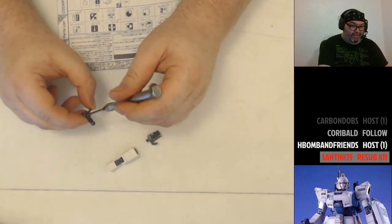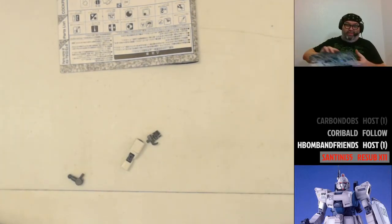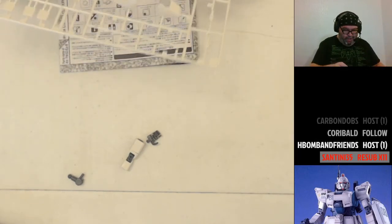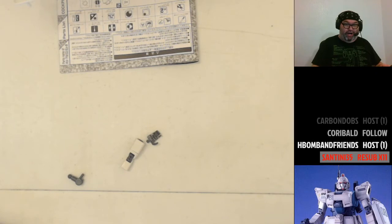We're putting a screw in here — this is the shoulder piece. This was very common in late 90s and early 2000s model kits. They were working on stability. If you built any of the Master Grades from Gundam X or G Gundam, you're going to find screws in those. I don't believe the Wing kits have them. This was definitely an attempt to add stability because arm stability was a complaint they got a lot at the time — it just adds some rigidity.